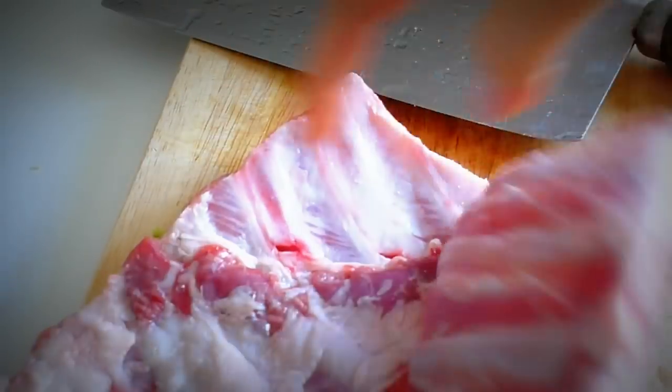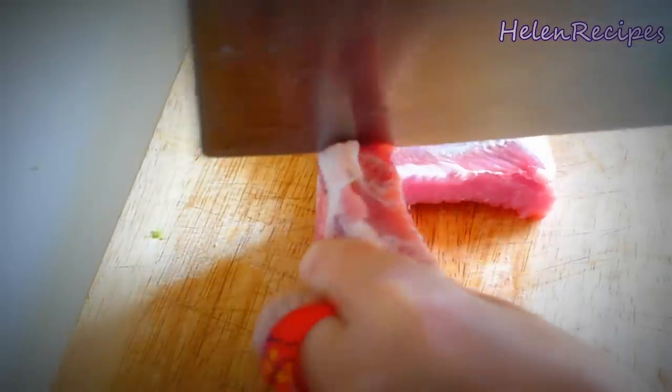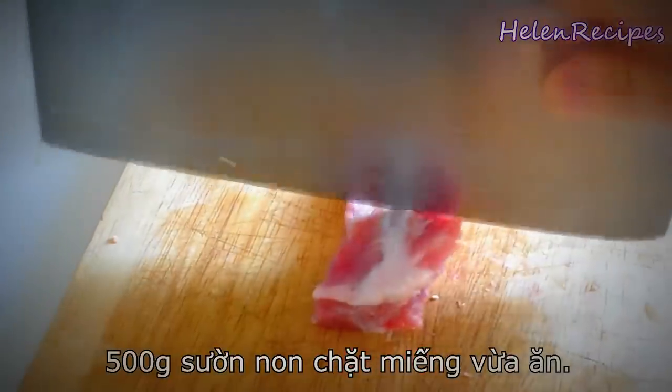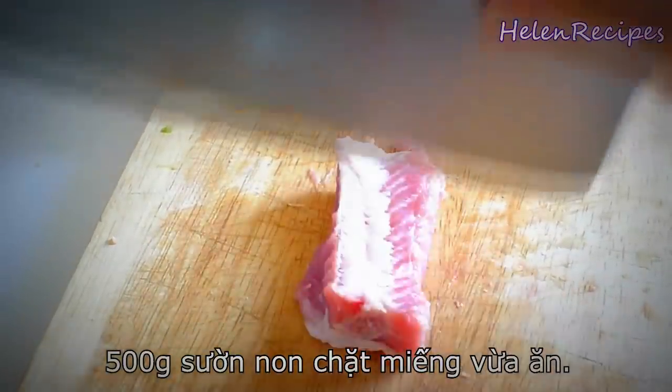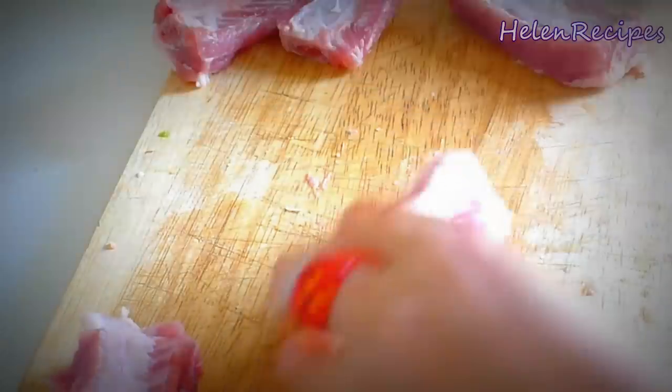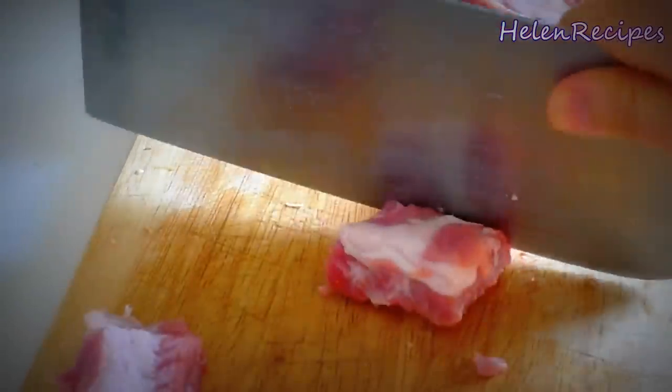Firstly I'm gonna chop the pork spare ribs into bite-sized pieces. You need a heavy cleaver and also a strong arm to do this job. I slide into pieces along the bones and then chop them. Chop once and then turn it over and chop one more time and it will be easier to break. Or the easiest way is to ask the butcher to do it for you.